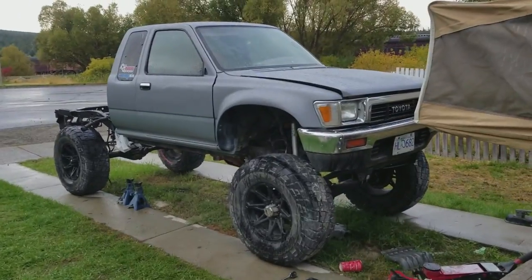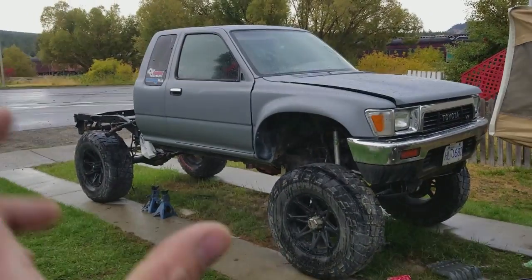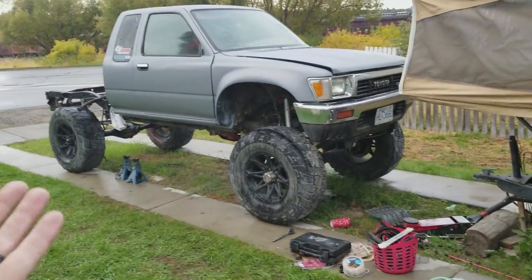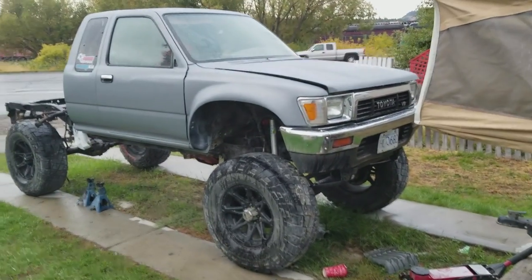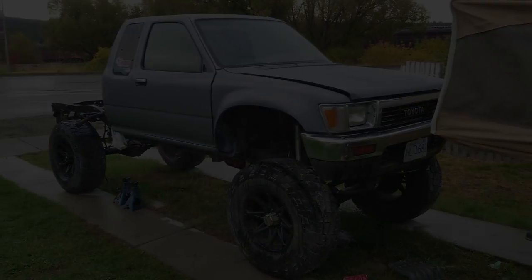You know what's really kind of funny about this show? I call it Dirt Garage, but really I work out of a piece of crap driveway and my backyard. But hey, Dirt Garage sounds better than dirt driveway, doesn't it?